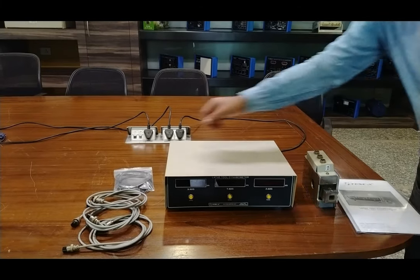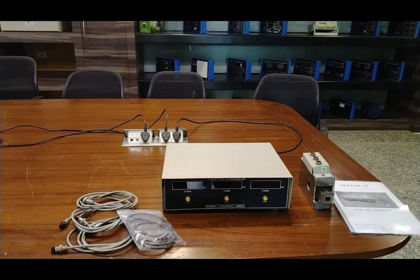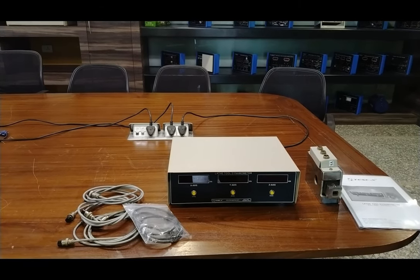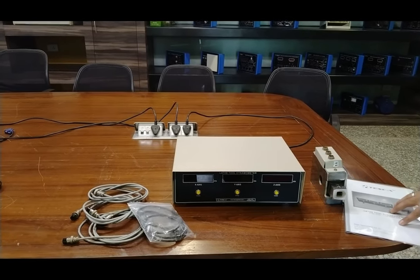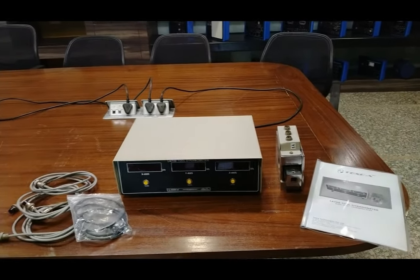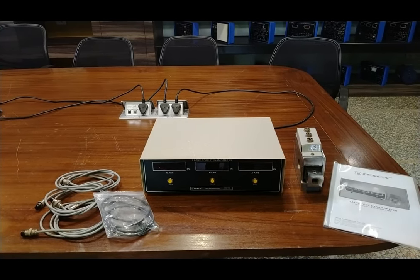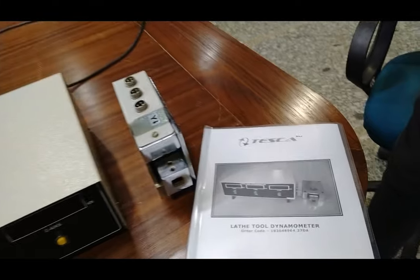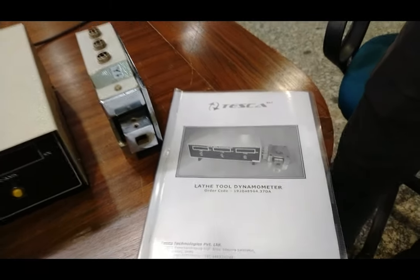This is the USB cable. This design is especially manufactured to observe appropriate forces using a remote panel or with a PC, where all the data are provided. This is the user manual which describes all the details about how to operate the lathe tool dynamometer with lathe machines, and how to calculate the resultant force at a particular point while working. The order code of this lathe tool dynamometer is 192048964.37DA.